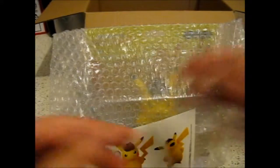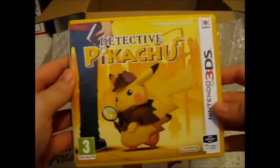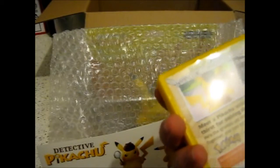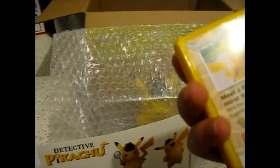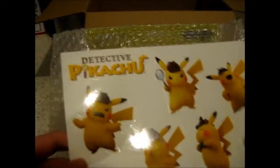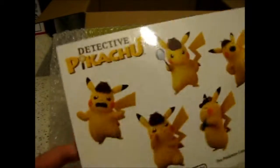So let me take off the Nintendo seal here. That is very nice. I'll just put that there for now. So this — because I pre-ordered it. I think you can get it with this stuff without pre-ordering too, I'm not sure. But I'm pretty sure I read that it came with this because it was a pre-order. So here are Detective Pikachu stickers. That's pretty cool — very nice quality too, pretty smooth.